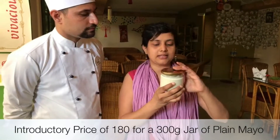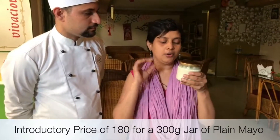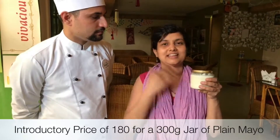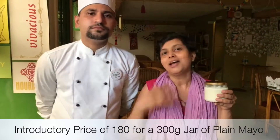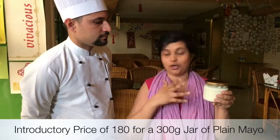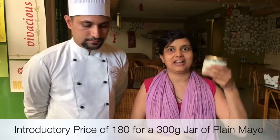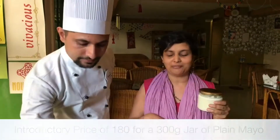In the fridge for 10 days and you can use lots of it. These are 300 gram jars and we're selling them at 180 rupees per jar. This is really close in price to the commercial non-vegan mayo available, and we tried to price it as close as possible to that — but of course you get a lot more value for your money.